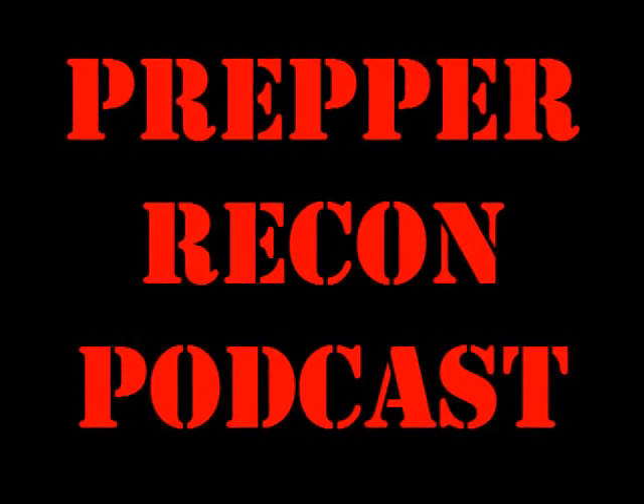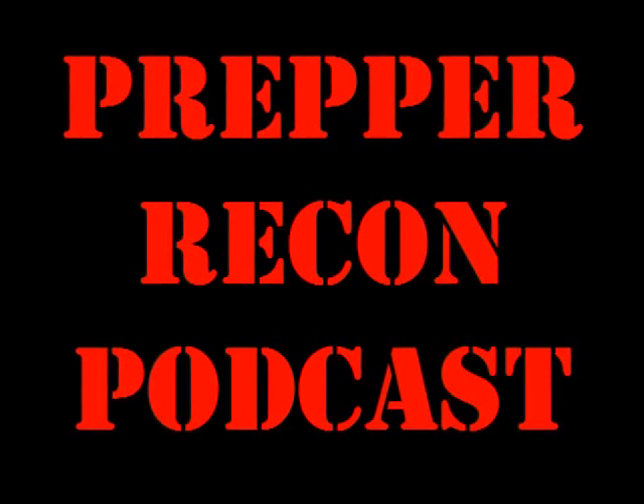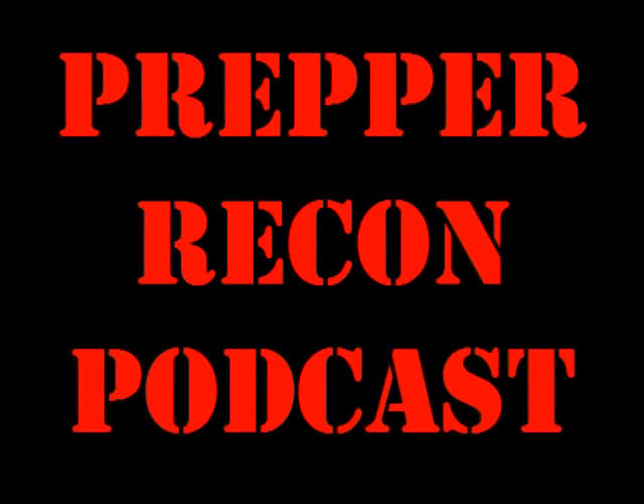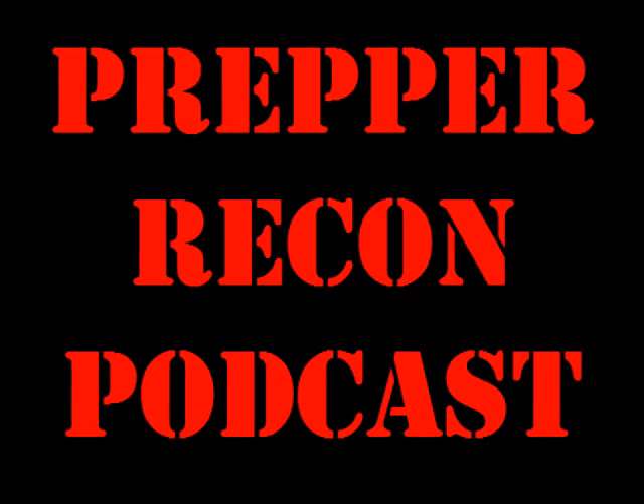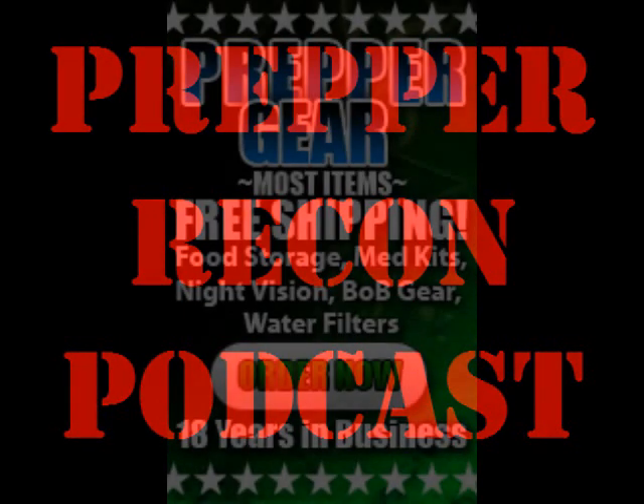I've personally been buying gold and silver from JM Bullion for over two years. They offer the best prices over spot that I can find, and I've never had a problem with an order. If you're looking to trade in some of your fiat paper for real money, check out jmbullion.com today.